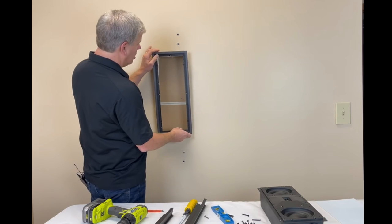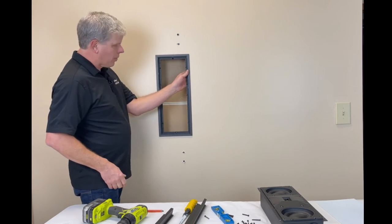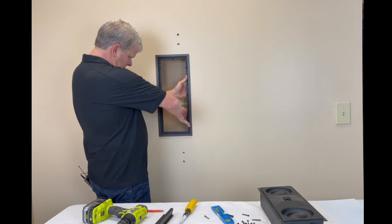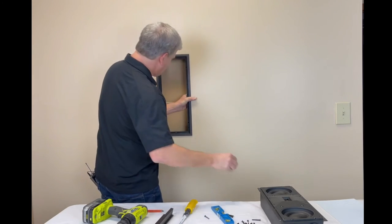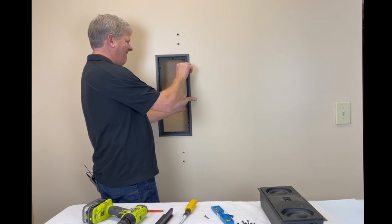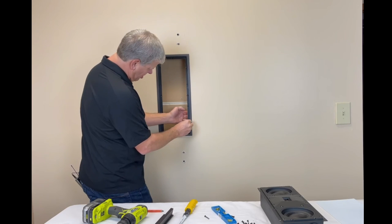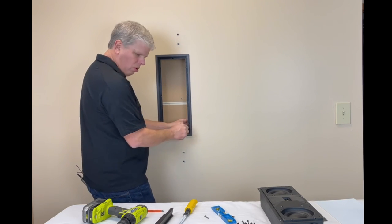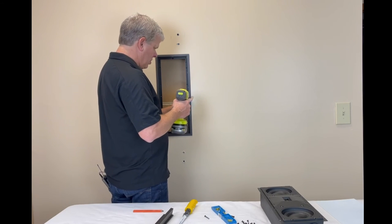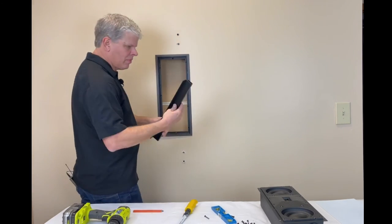Once we've got our hole cut, let's make sure our frame fits inside there — which it does. It's a very simple process. Now I can simply take my brackets, slide them in the back right here, line up my screw holes, and take these machine screws and screw them right back in — three on each side. Make sure you put them in the right holes, because there are more holes; the additional holes are to actually screw the speaker in.